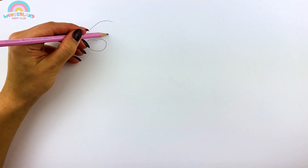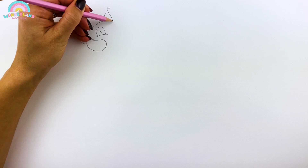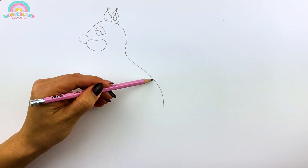At first, draw a sketch with a pencil. Look at that perky little nose! So cute!